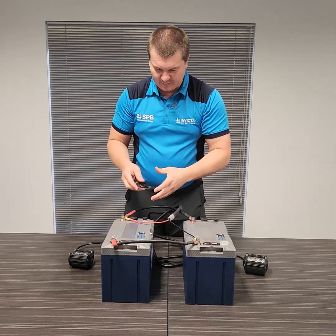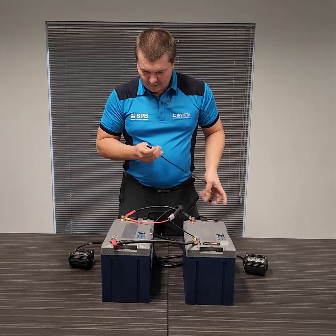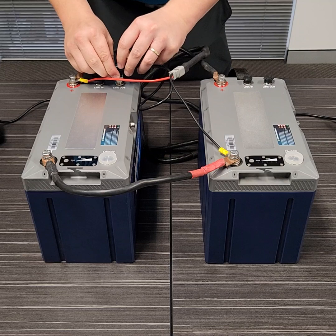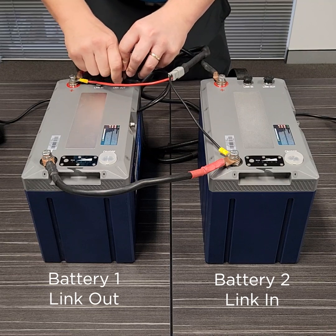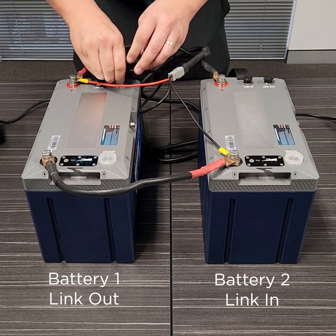Once all of our cabling is done, we're going to connect our comms. We're going to use link out on battery one and link in on battery two.